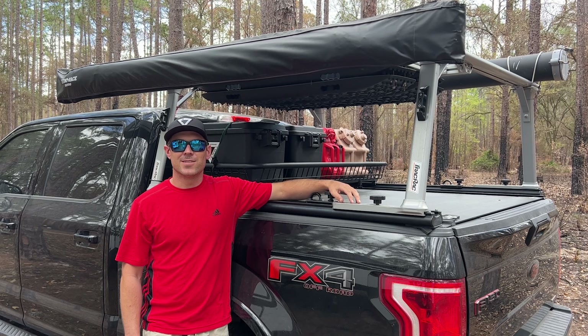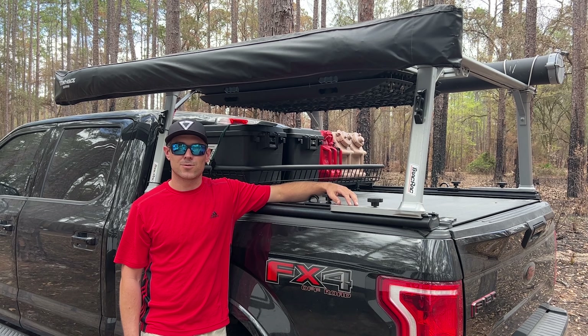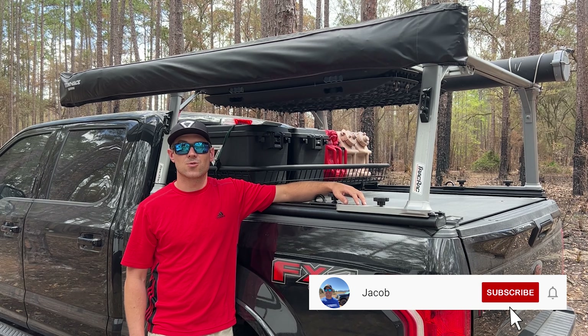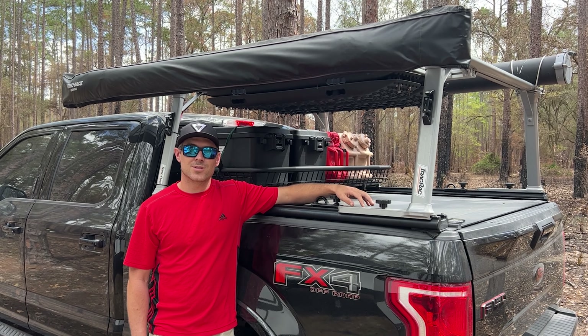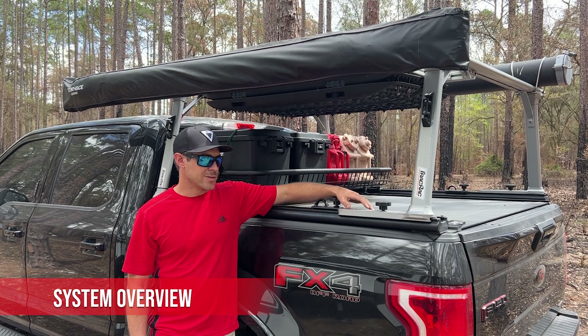Hey YouTubers, I'm Jacob and this is a five-year review of the Track Rack SR rack system paired with the Retrax MX1 cover. Let's jump into a general overview of the system.